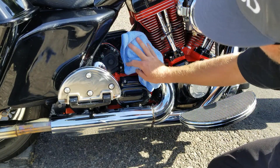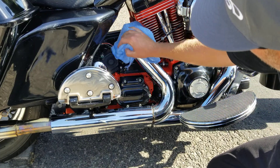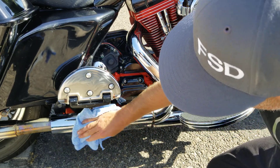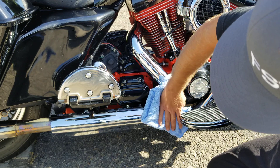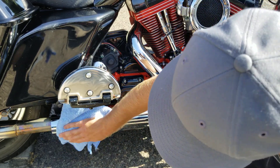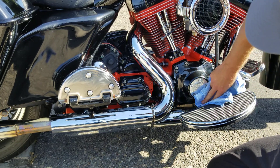Back to the clean microfiber to buff it to a high gloss finish. If you're wondering whether you have full product removal, you'll be able to visually see it — the microfiber will also give you the feel. Everything will be extremely smooth, and it'll be a little bit tacky where you have not actually removed it. That's the easiest way to tell.